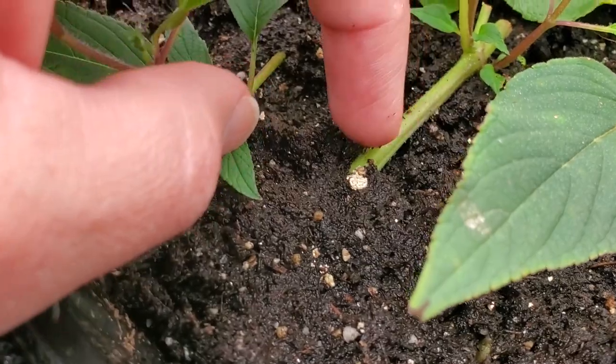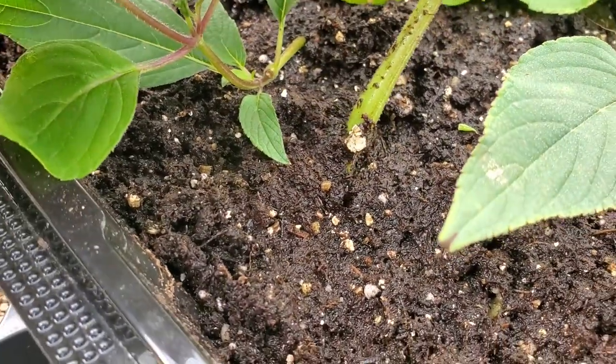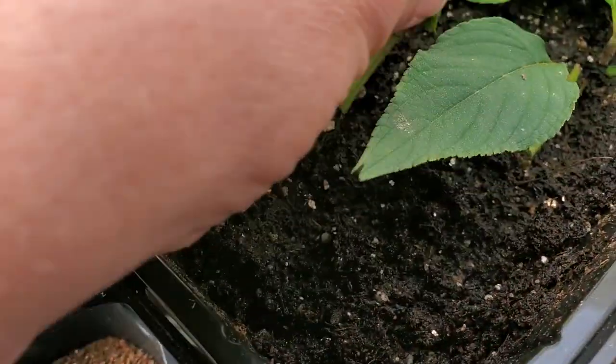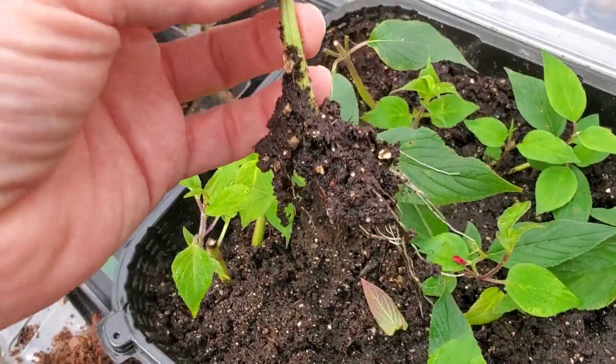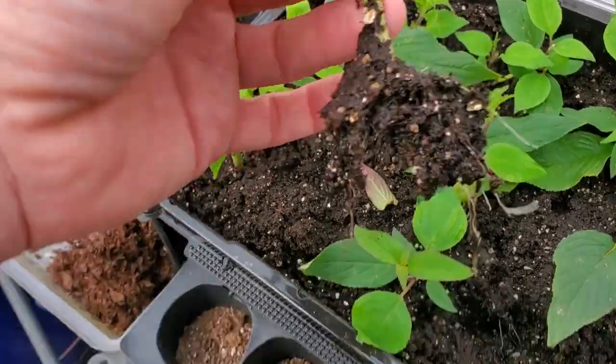Do you see how I've got this one laid down horizontally? Well, let me pull that up. That worked fine for the cutting — I just stuck it in that way. Let's pull it out. And check out that root system! That's a really nice little root system that's grown on that plant in just a few weeks.